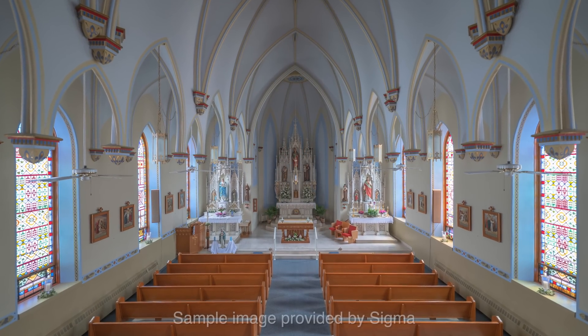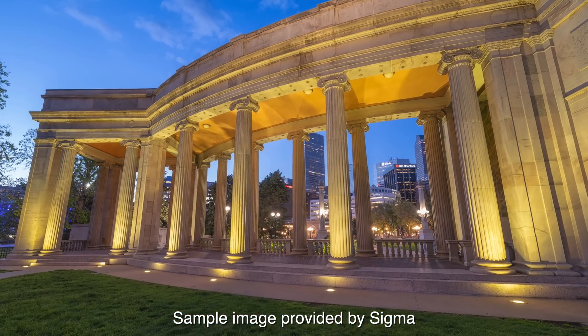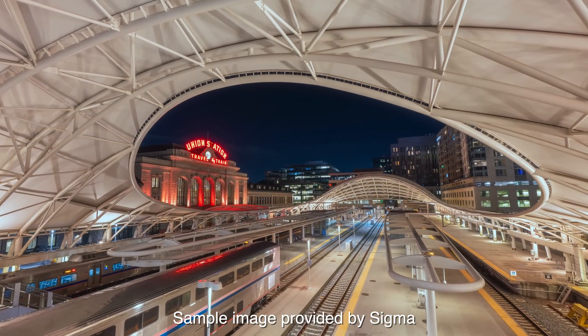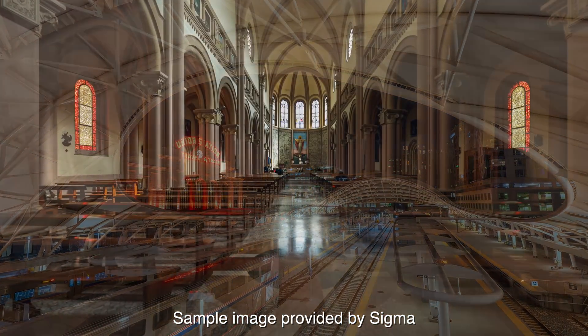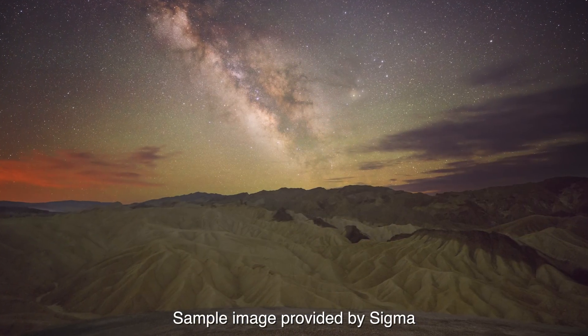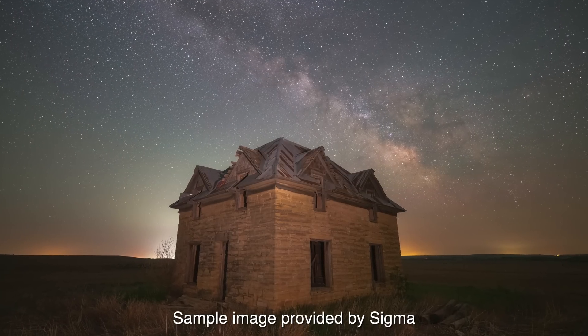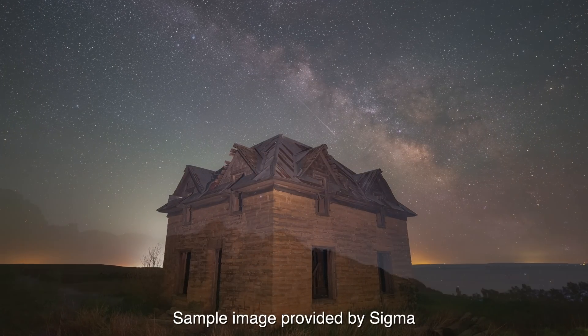A 14mm lens is very niche — it is extremely wide angle and there aren't many circumstances that would call for being at 14mm with a really fast aperture. There's really one main use for this, and it's Milky Way photography. 14mm allows you to capture landscape in the foreground and the entire shape of the Milky Way, and if that's something you're into, this is the greatest lens in the world for it.